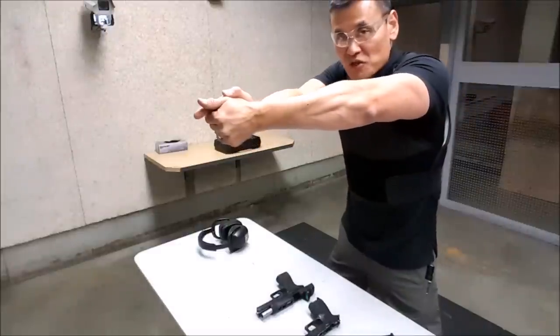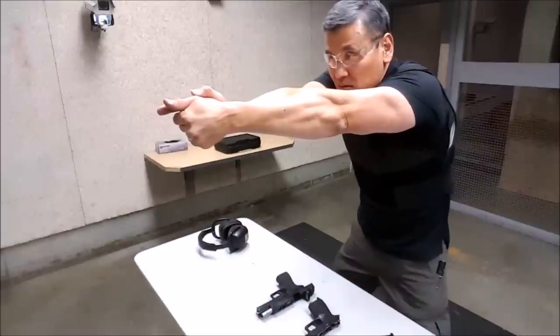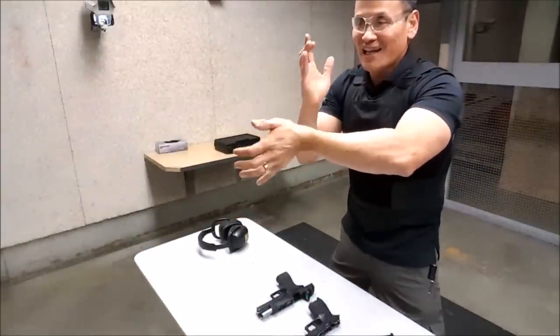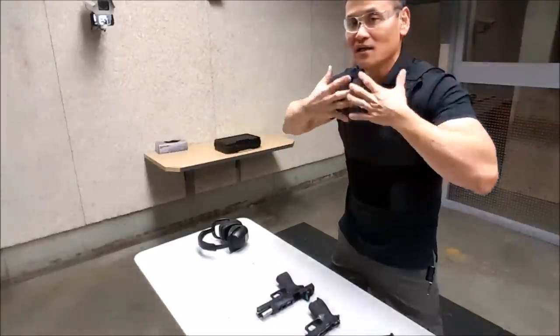If you're the type that shoots really rigid and leaning like this, you'll see that your whole body will rotate. If you slightly flex the elbow and shoulders and lock the wrist, the recoil pulse will travel past your body and dissipate. So that's my goal here.